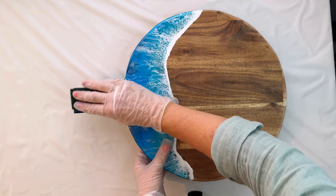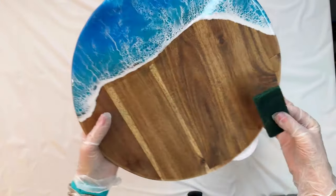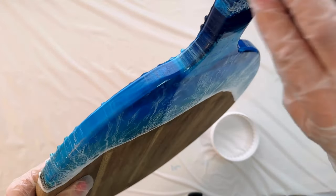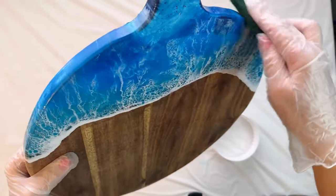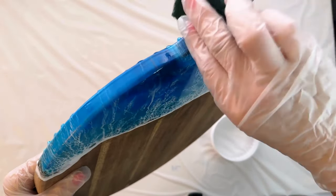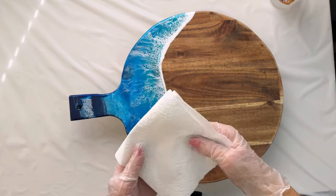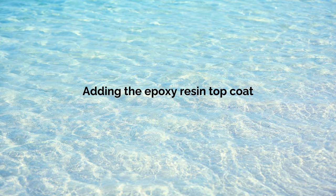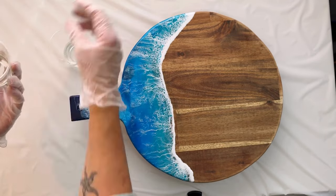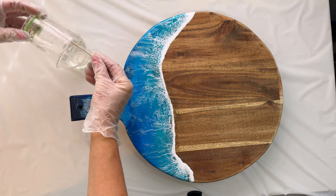Level your board, then gently sand the edges to remove any imperfections. Only sand the top handle of the board where your next wave will be. Wipe any dust off with isopropyl alcohol.